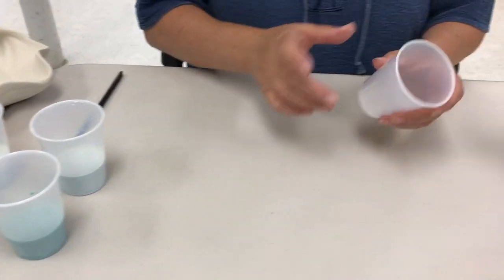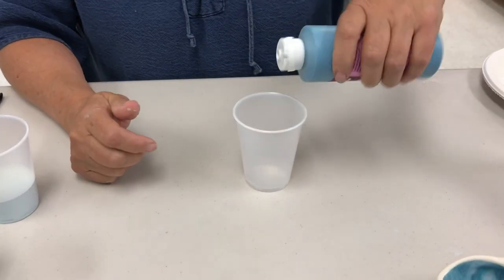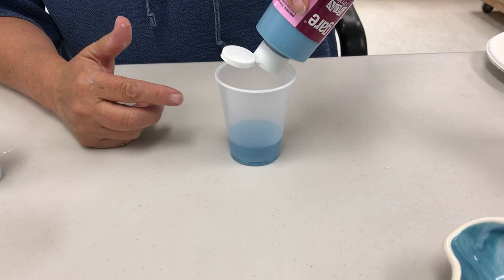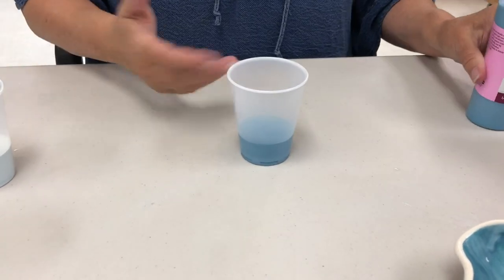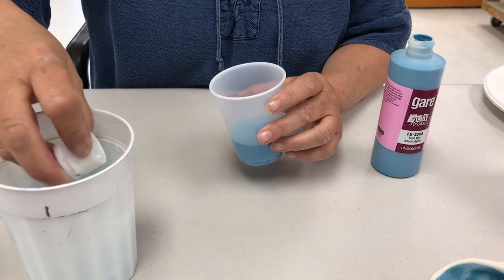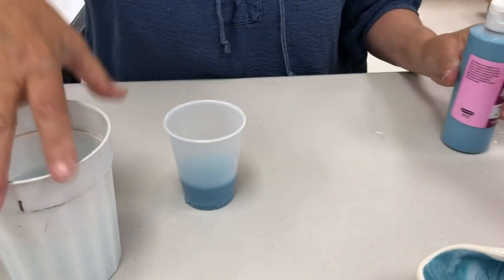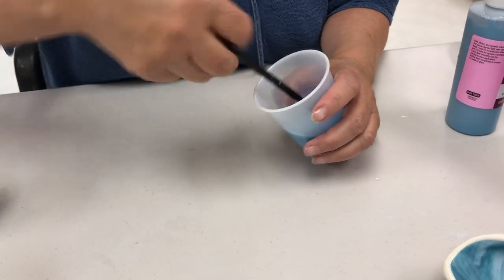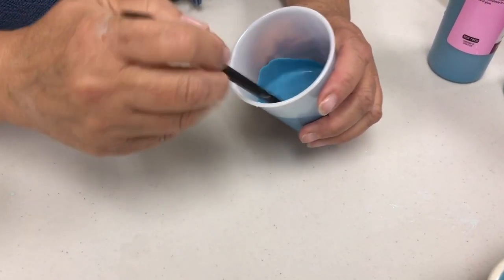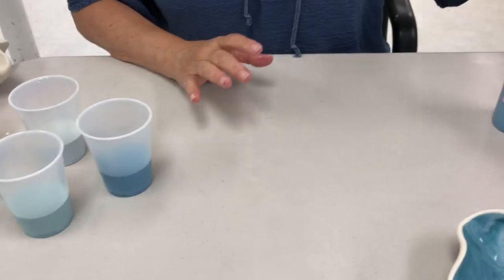I've already pre-mixed some of my colors. I'm going to mix the last color to show you what I'm doing - the ratio is about a quarter of a cup. This is a seven-ounce plastic cup, but you can use anything. Take some water - using the cap from the bottle is the easiest way - about one and a half capfuls. It doesn't have to be exact. You want the consistency of milk. Just stir it up very well; it should look something like this.